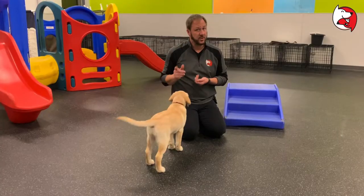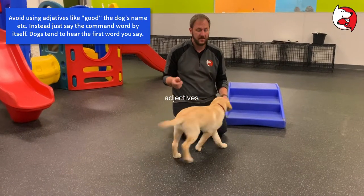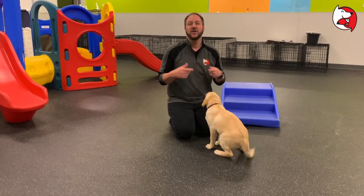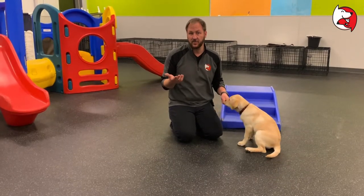Every time the treat goes in the dog's mouth, they should hear the command word — and exclusively the command word — immediately after. You can say something like 'come' or 'sit' if you want, but you need to always say it consistently. Being consistent makes it easier for the puppy to learn.